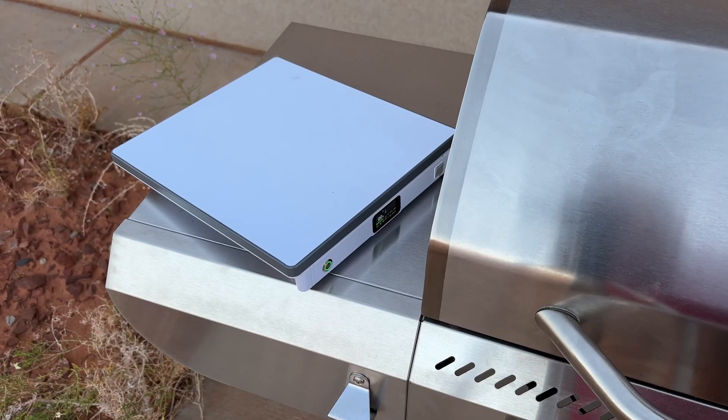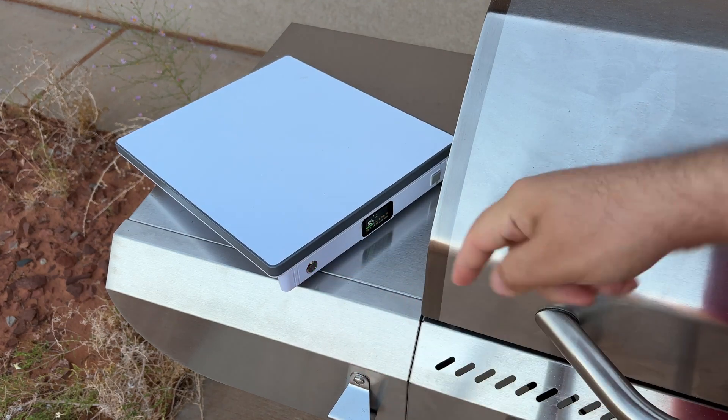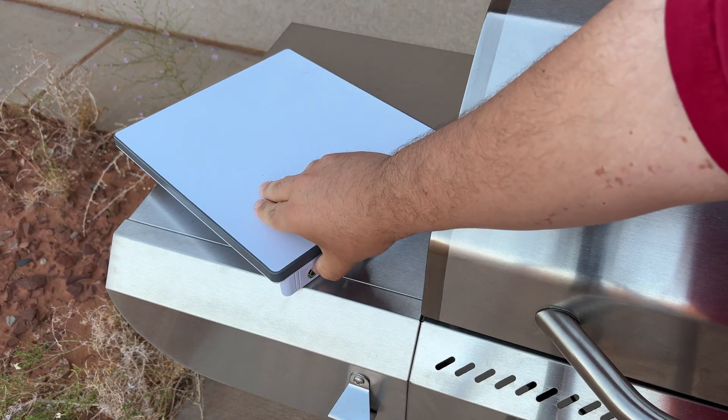I don't know how well you can see that, but we are drawing 29 to 30 watts. That'll probably drop down to about 22 to 24 in my experience once it gets connected.